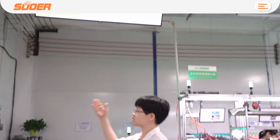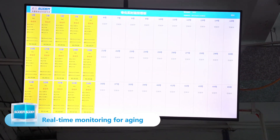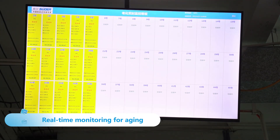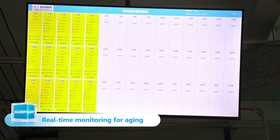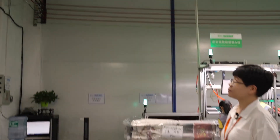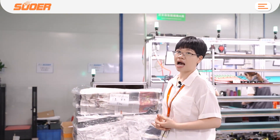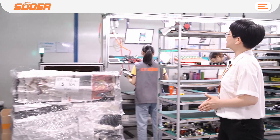Let's begin to show this one. This is our MOM display. This MOM can show the information of our hybrid inverter in the aging cabinet box. After aging is finished, this board will tell us which one is okay and which one has finished aging. At that moment we can record the details and information of each hybrid inverter.